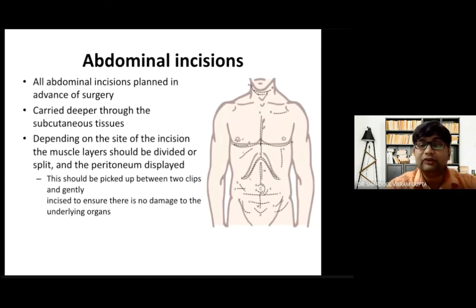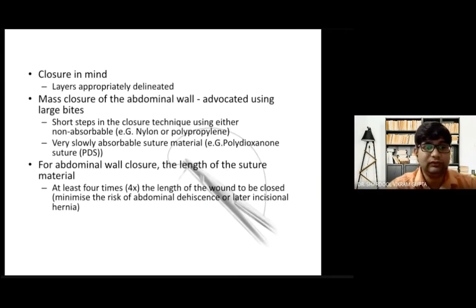All abdominal incisions should be planned before surgery — not in the OR. Whether for open cholecystectomy or another procedure, the incision must be planned preoperatively. It should be carried deeper through the subcutaneous tissue, and depending on the site, the muscle layer should be divided or split. For example, in appendectomy the Lanz incision is muscle-splitting, while the Rutherford Morrison incision involves cutting the muscle. Muscle-splitting incisions are preferred. Once the peritoneum is reached, it should be picked between two clips and incised gently to avoid damaging underlying organs.